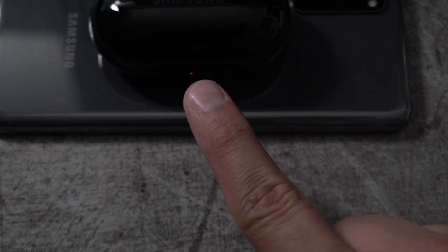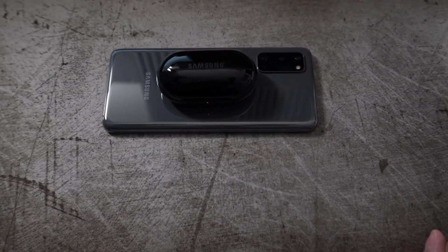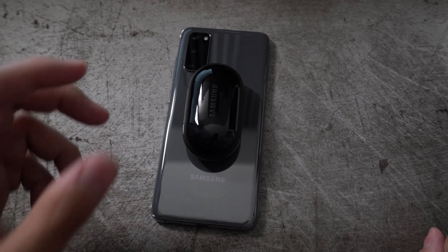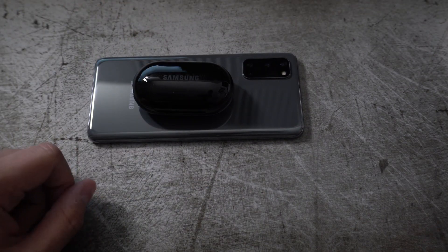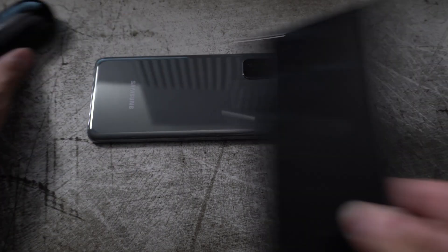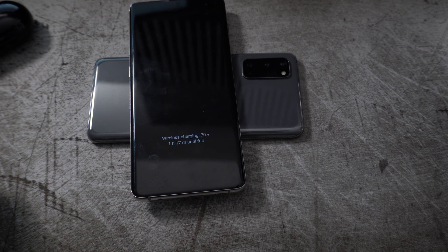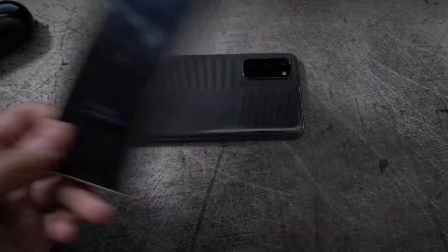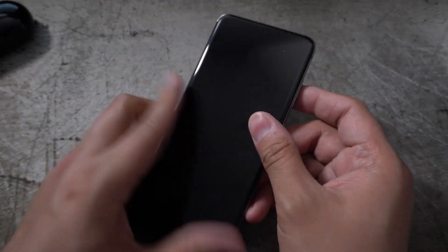One of the coolest features is wireless power share — you place the buds on the back of your phone and it starts charging them. That is absolutely so cool. I can't wait for more phones to start implementing this. I used to do it so much with the Galaxy S10 Plus — charging other people's devices whenever we'd go out. Friends would always ask if I had my Samsung phone so they could charge theirs.